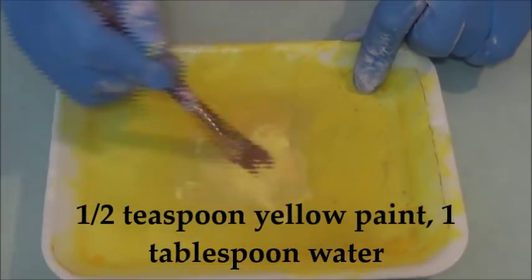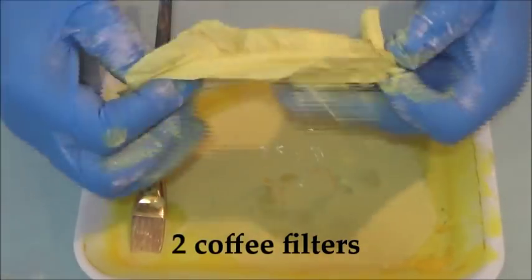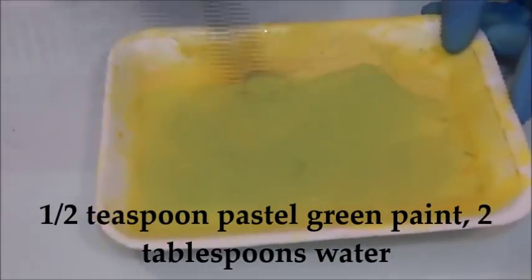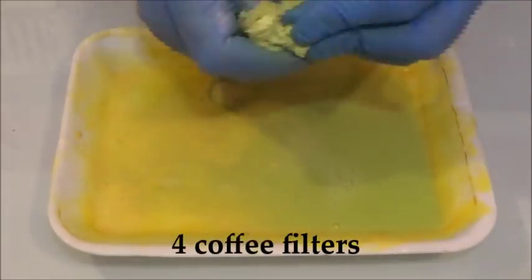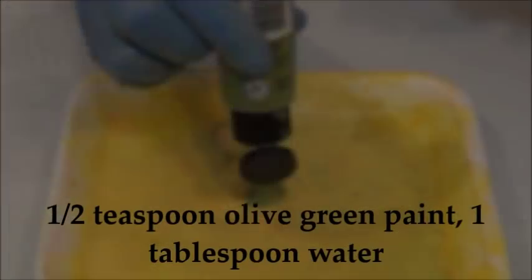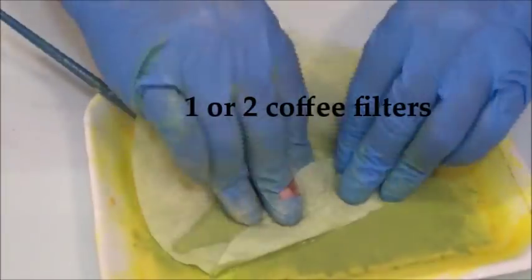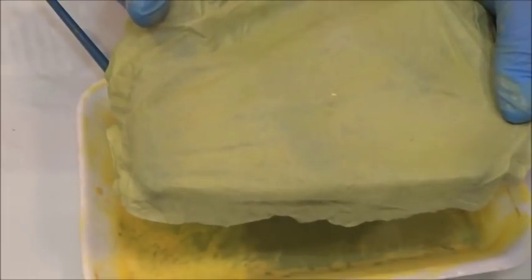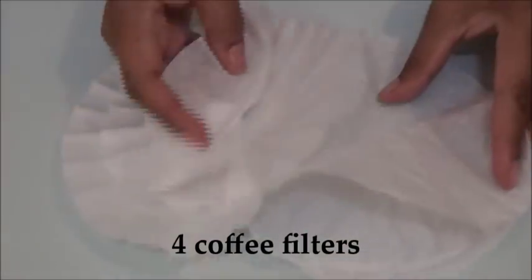Now mix the yellow paint and water and dip in two coffee filters and let them dry. Mix the pastel green paint and use for four coffee filters and let them dry. Mix the olive green paint and dip two coffee filters and let them dry.